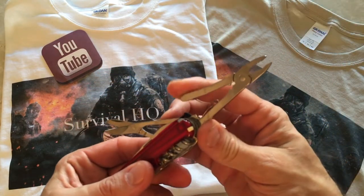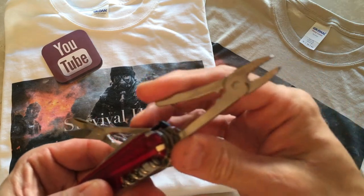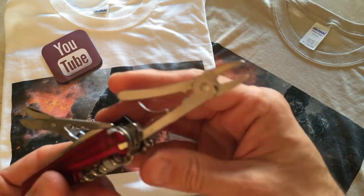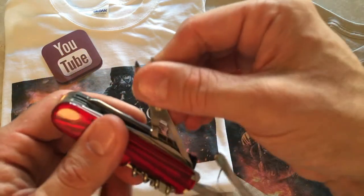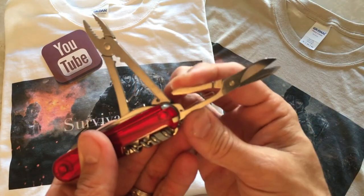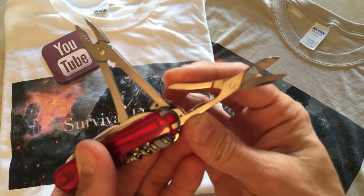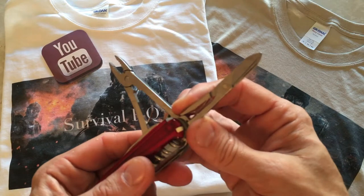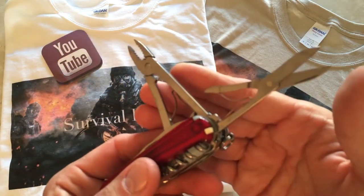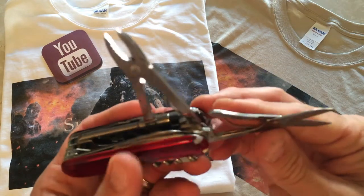Next up you have two tools: one is a set of pliers, which is absolutely outstanding — that's part of where the Cyber Tool name comes from, it actually has pliers. It also has a good quality set of scissors. They stay sharp, they're both spring-loaded, so it has a very nice set of scissors and pliers on this tool.